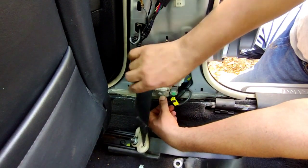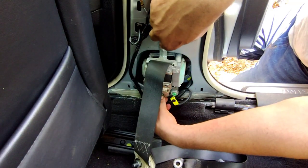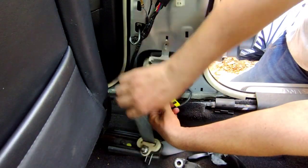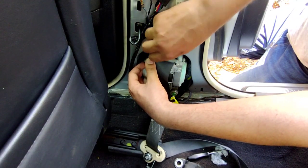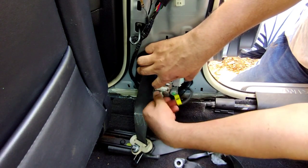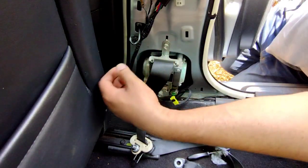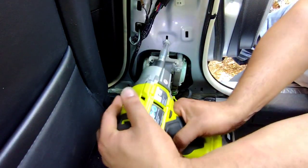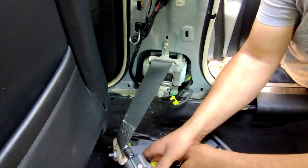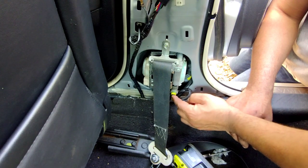I don't need the pliers for this, but sometimes depending on how much tension was put on the seatbelt, this bracket will bend inwards. Whenever you put your new one on and the holes aren't lining up, it's because this is bent inwards — so all you do is get pliers and bend it back outwards and it will fit. In this case that didn't happen. So we're just gonna put the 10mm bolt back in and then put the 14mm bolt back at the bottom and tighten it. Then pop this clip back in, push it in, and once it's fully flush push the back tab in and it'll lock.